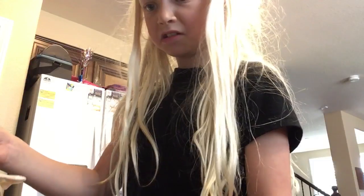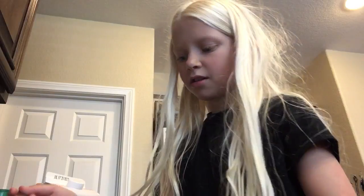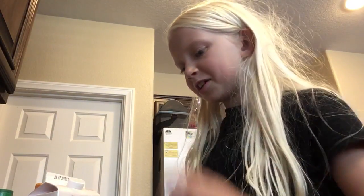Ew, you guys need to see this. Ew, that's so gross, guys. So you guys already saw what it looks like. I'm going to go to the sink just in case I need to spit it out.